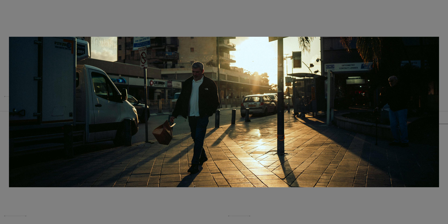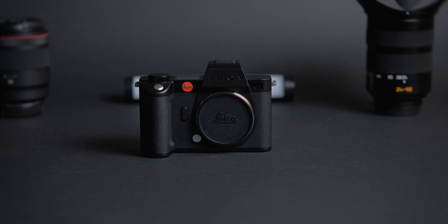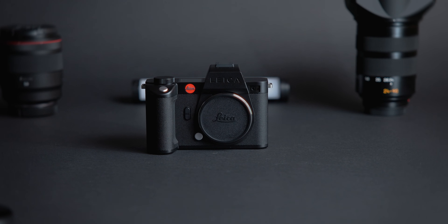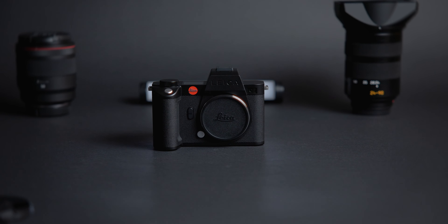This camera's autofocus system is fine — not great. I'm used to the incredible system in my R3 and in several Sony cameras, but this one isn't a match for those. It works, but you need to be more intentional about your shots.